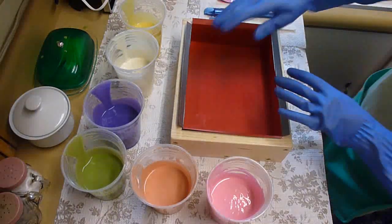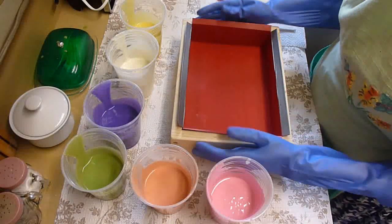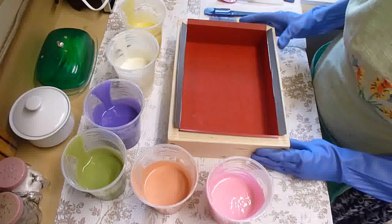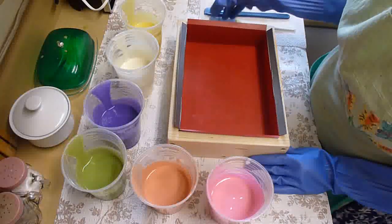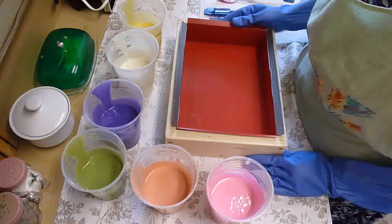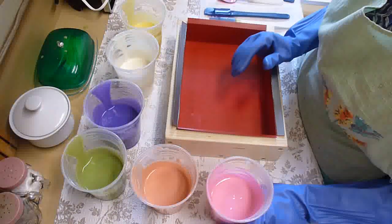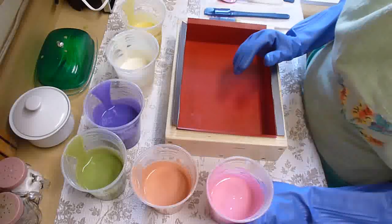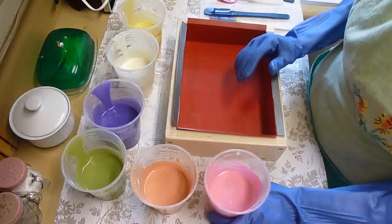Hello, Ioni here with Eve's Garden Handmade Soaps. Today I'm going to be doing a molding video using my slab mold and my cutting board liner inside. I made up a batch using coconut, palm, olive, canola, castor, and super fatting with African shea butter.